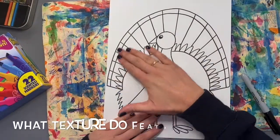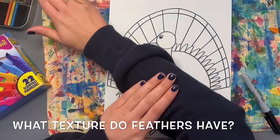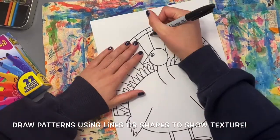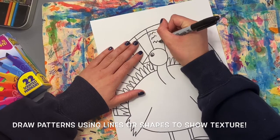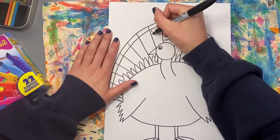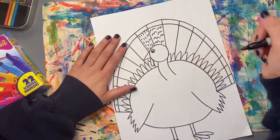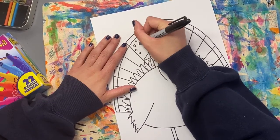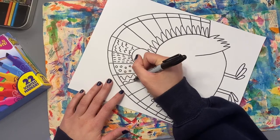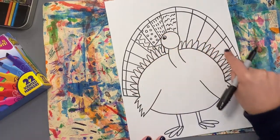Now let's draw some texture on our turkey's feathers. Remember, texture is the way something feels — like a sweatshirt is soft or a table is smooth. We can show texture by drawing different types of lines or shapes. I'm going to use some zigzag lines in this feather to show texture. I'm not going to use zigzags in every feather — I'm going to change up the texture by drawing different types of lines. Think of lines you know how to draw. You can also use shapes like circles, squares, or triangles. Draw a line or shape in each feather section to show texture.